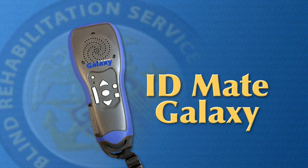In this video, we will provide instructions on how to use the ID Mate Galaxy to access nutritional information, cooking instructions, and how to record onto barcodes.